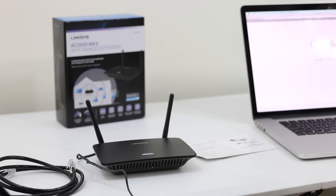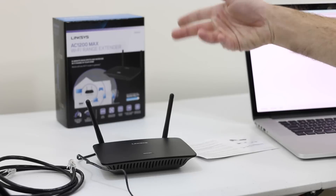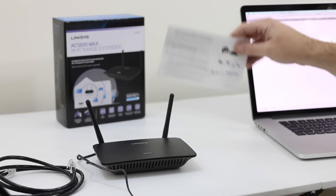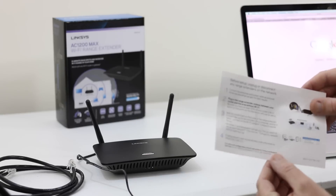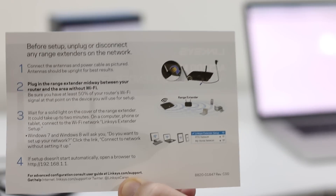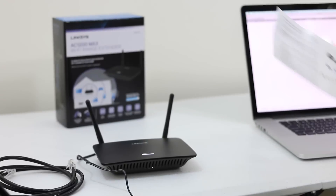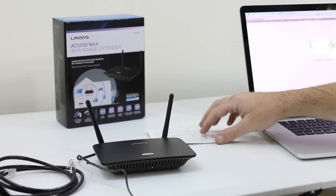We'll give that a minute to get booted up. A lot of these will come with directions — if you check the unboxing I'll link that below — it came with a really nice quick start guide. Let's show you guys that; it's kind of exactly what we're doing now. We'll leave that down here for reference.